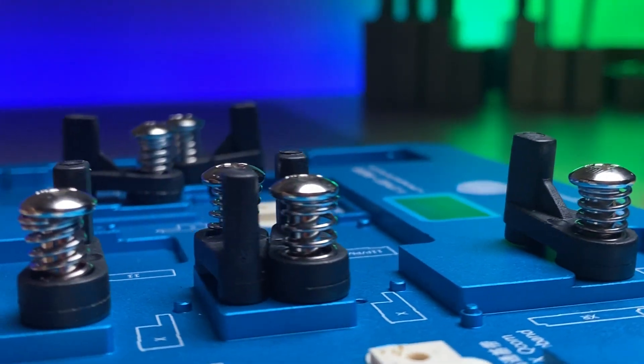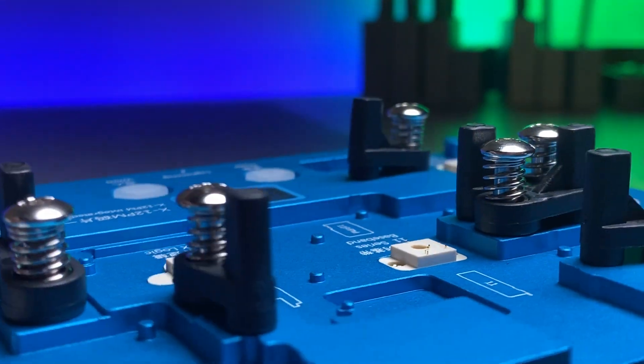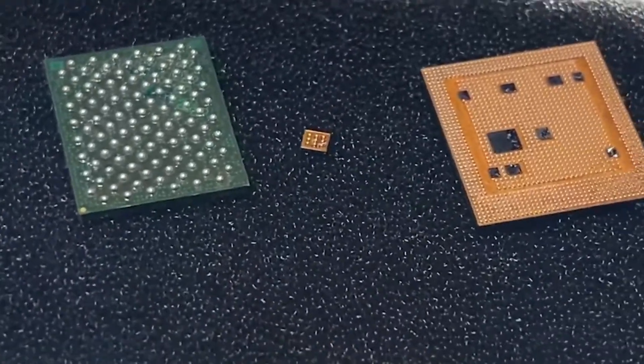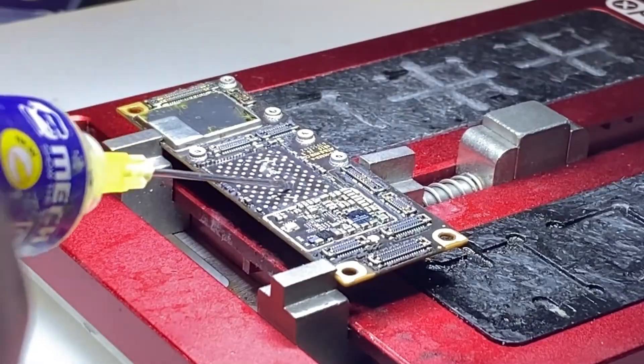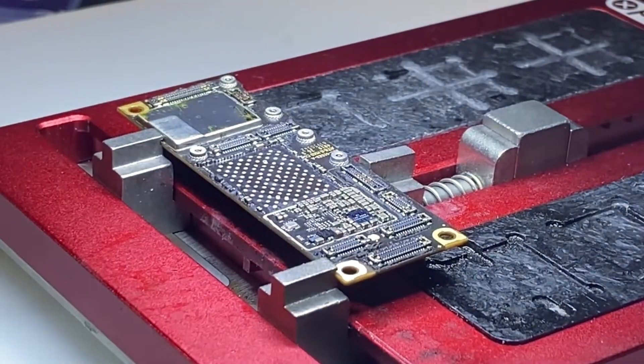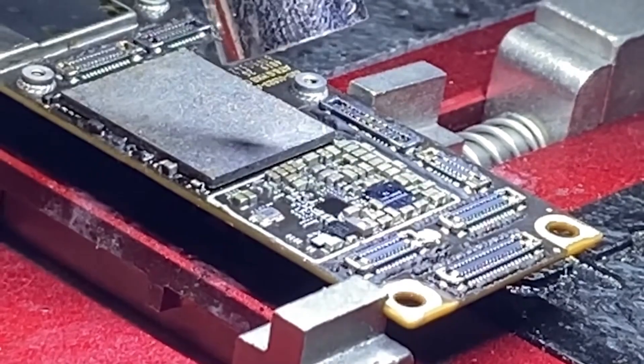One of the things that you also need to transfer over is your baseband EEPROM. That component is very small, it's fragile, and if any damage occurs, then it's gone — kind of like the EEPROM between the CPU and the NAND. It's also very tedious to remove and place onto another logic board, and there's a lot of risk involved because if you damage it, the phone is toast.